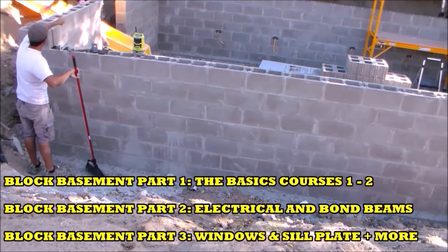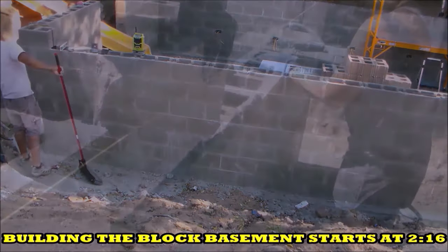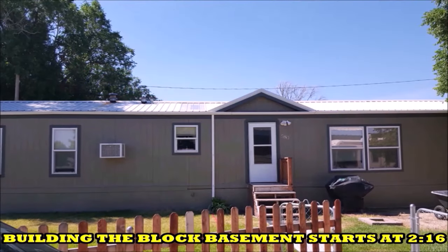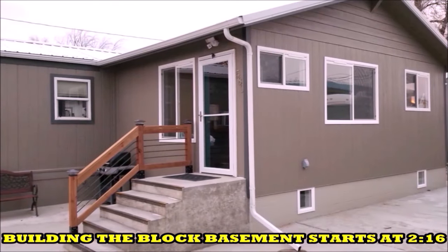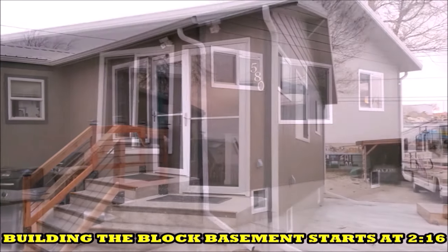Before I get started, I want to share a little bit of the building process from start to finish, and I will be covering a lot of this project in future videos. I recently built an addition for my manufactured home. The addition is around 800 square feet with a concrete block basement. This is what it looked like before, and this is after. As you can see, our home looks drastically different now and it's quite a bit bigger as well.